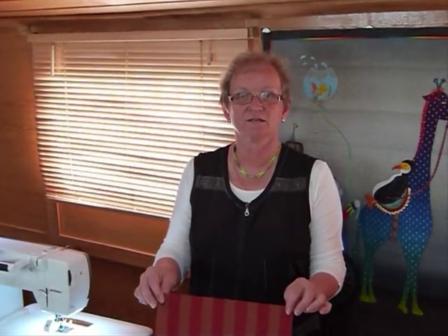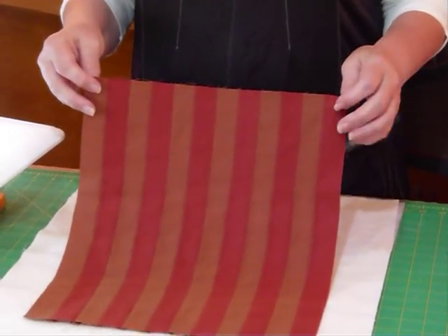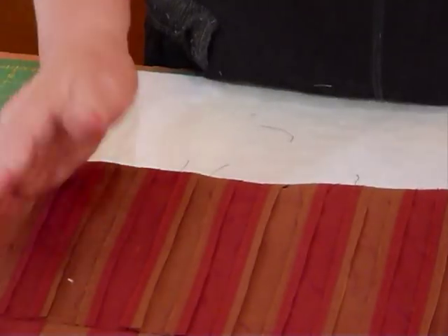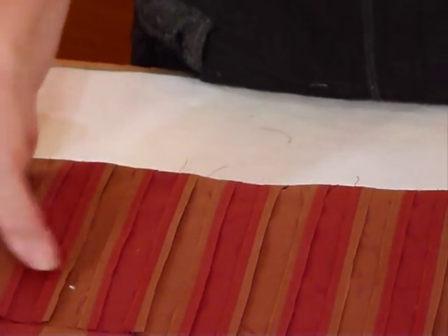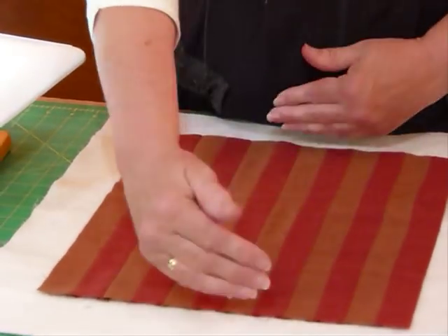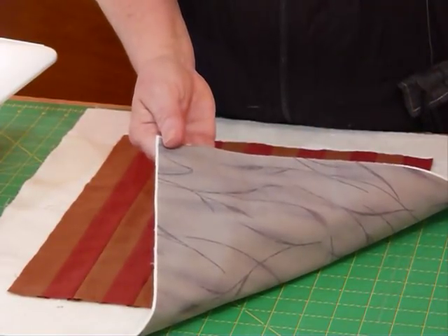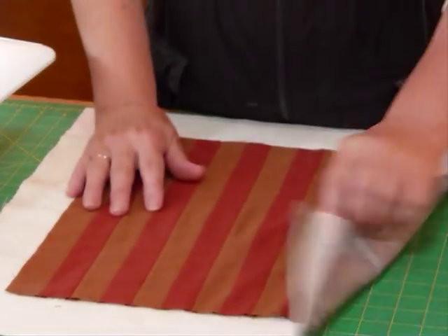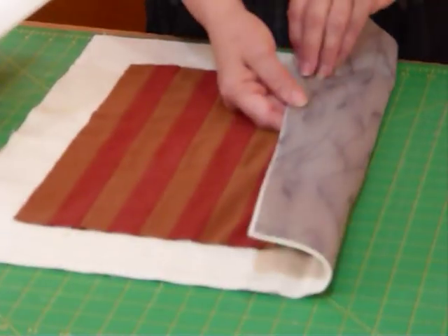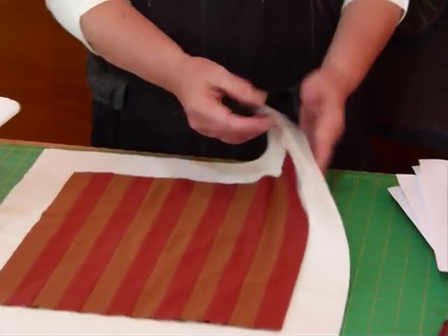I've been busy sewing my strips together to give a nice striped background in those two rusty colours — they don't stand out a lot against each other, but that's what I was looking for. On the back, I've pressed all my seams open, because I want it to sit nice and flat without ridges. I've trimmed the piece to 12 and a half inches wide and 14 and a half inches long, which is the size we're looking for. I've got a piece of warm-and-natural cotton batting and backing, about 17 inches by 20 inches.